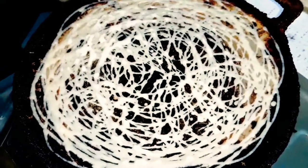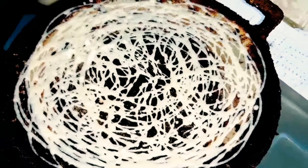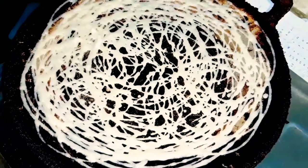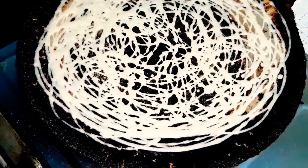Now, add 1 minute of the mix. Add the thengav inside the thengav.